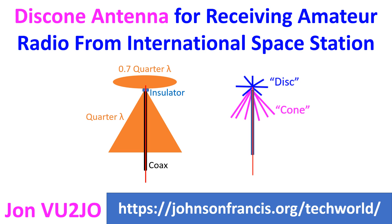My Twitter friend Jim Reed, N4BFR, is using a disc cone antenna to receive amateur radio signals from the International Space Station.